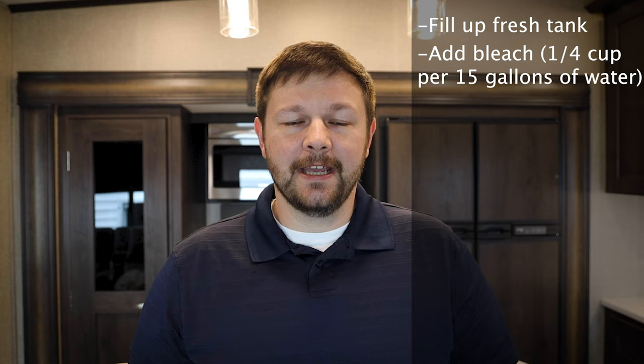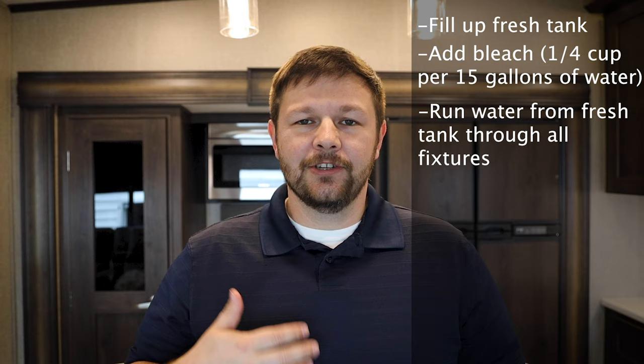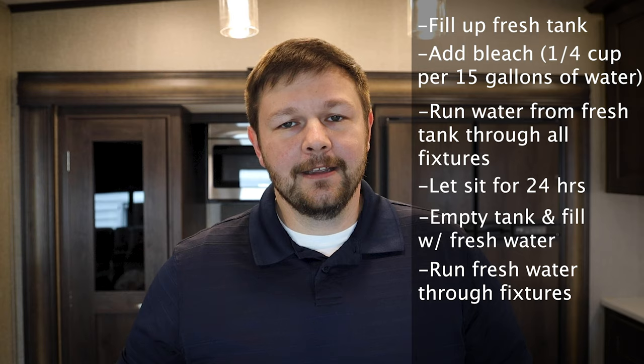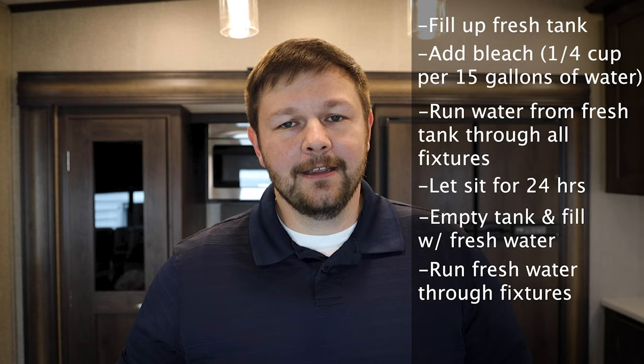Siphon it into the fresh water tank, run it through all the lines until all of the antifreeze is gone and then you start smelling a little bleach, let it sit for 24 hours, come back the next day, run it through a little bit more, empty the fresh tank, fill the fresh tank back up, run it through all the lines again until you don't smell bleach anymore, then dump that bad boy again, fill it up, run it through the lines and you are ready to go.